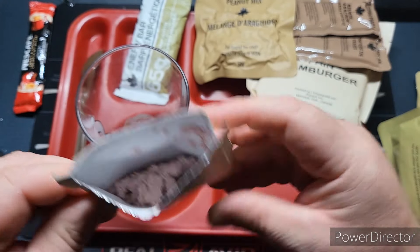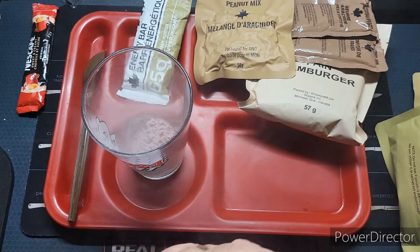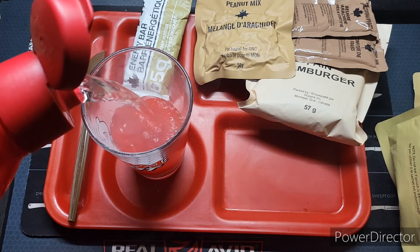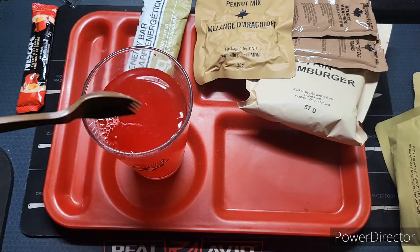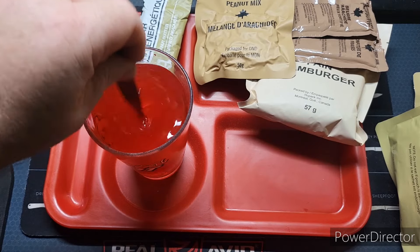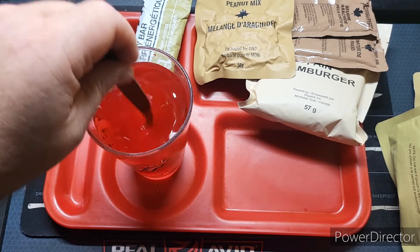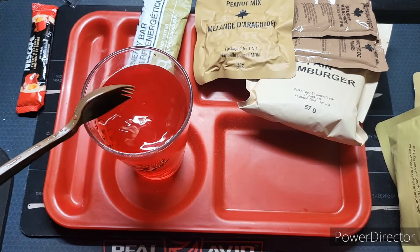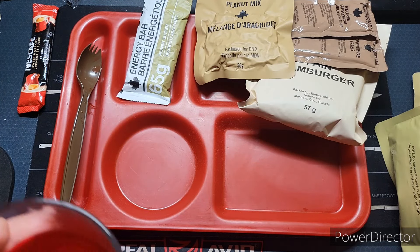Let's check out this fruit punch. Oh, it doesn't look like it's done so well — I'm going to have to say that's probably from heat damage. These MREs did come direct from Canada when I bought them. Mixed up pretty well considering the condition it was in; most fruit punches don't mix up very well. Oh, that's really good!